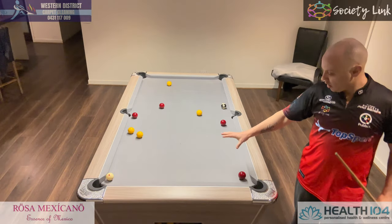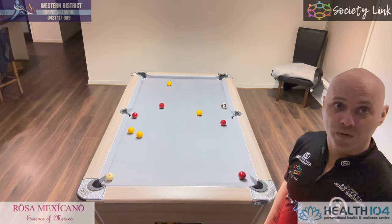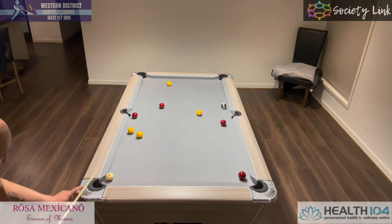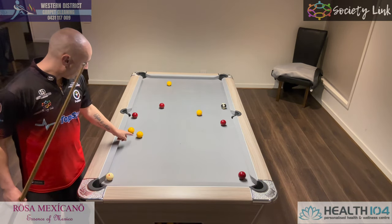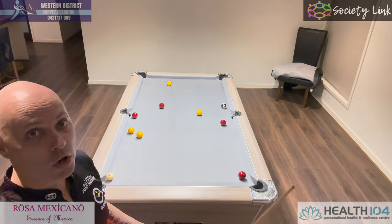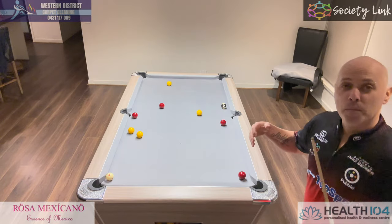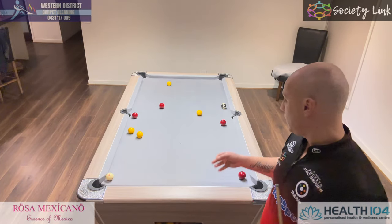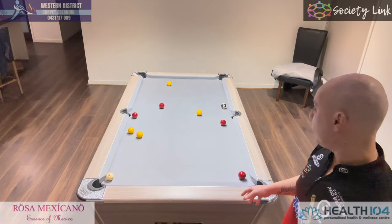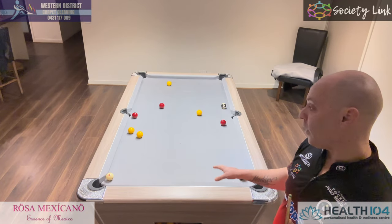You can see here I've played the changeover, I've knocked in this ball, and now I've left them with nothing. I've even got a little bit lucky and I'm in the jaws here. They can try and snipe that one in up there, but you're making your opponent play a very tough shot rather than just playing the changeover. Go that little bit extra — play a changeover and also try and knock in one of their other balls as well — and you'll find yourself moving leaps and bounds ahead in this frame tactically.